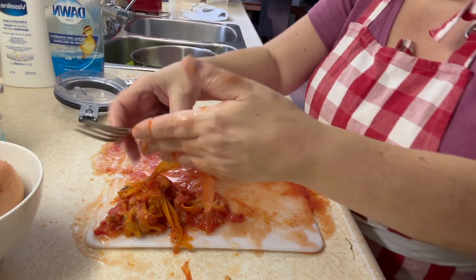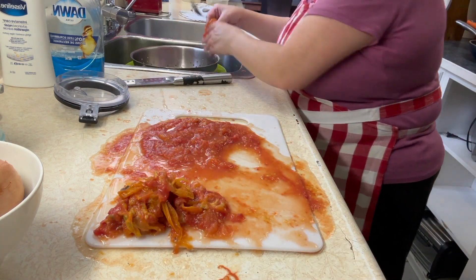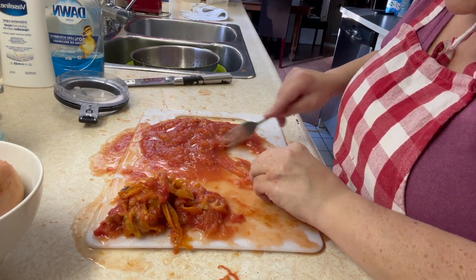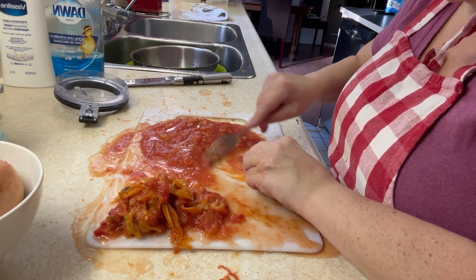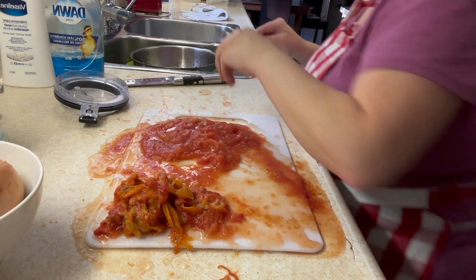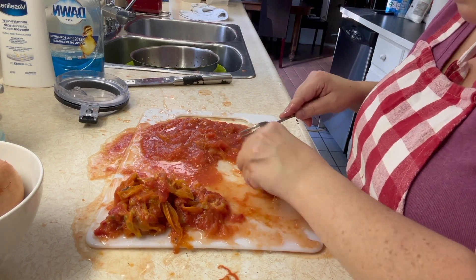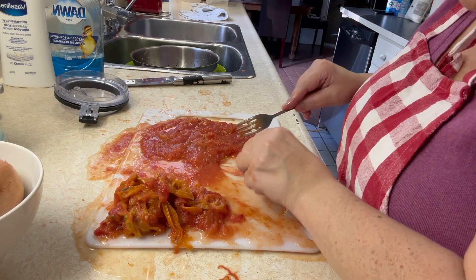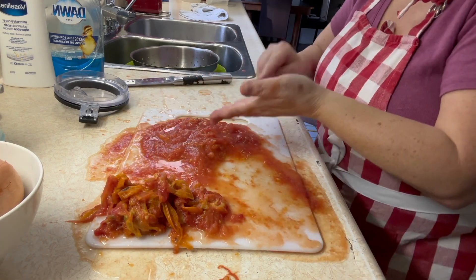That'll be our next poll question — does everybody do a lot of leftovers in their house or not really? And if you have leftovers, do you eat them pretty quick, or do they sit in the back of your fridge and you forget about them and the food goes bad? I've done that and I get really mad at myself, because you take all the time and trouble to make something and then you forget about it and find it in the back of the fridge and it's gone bad.